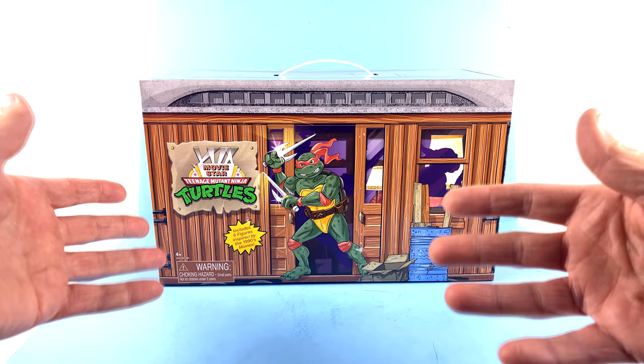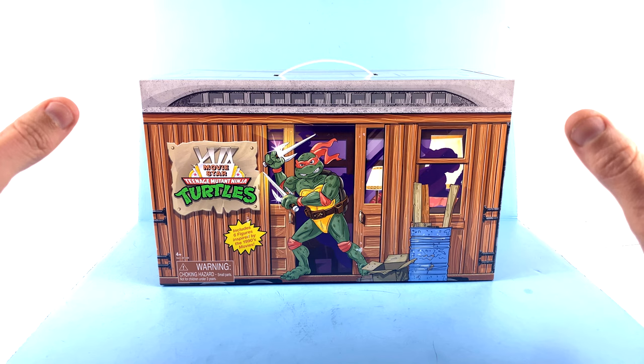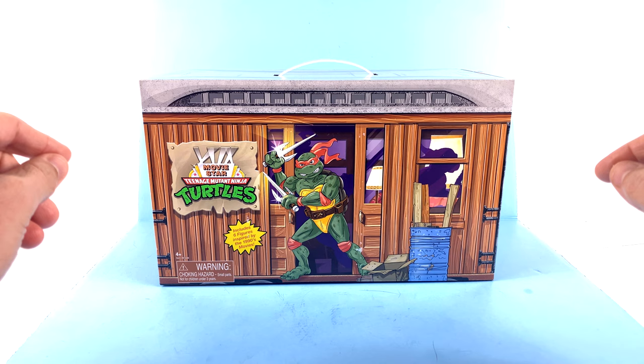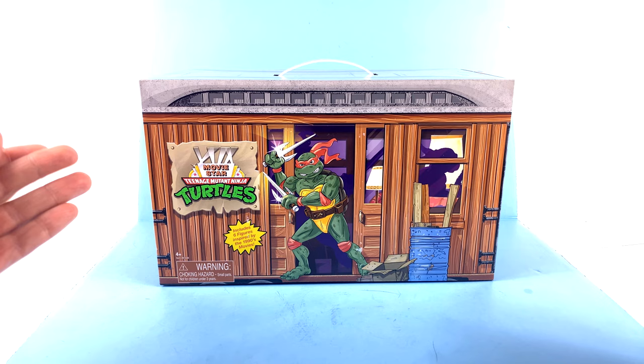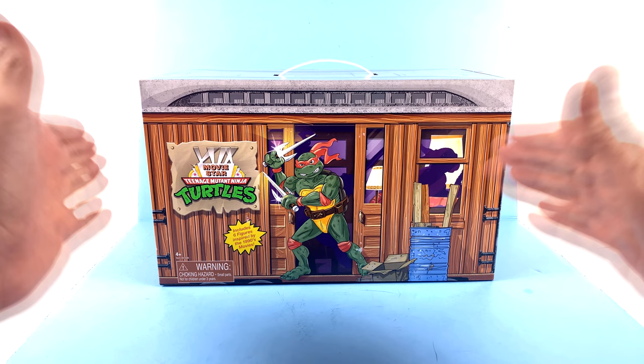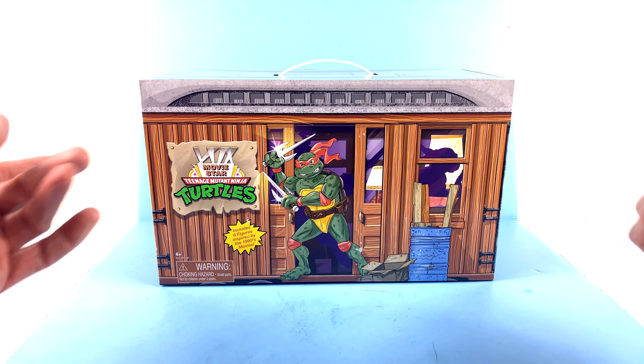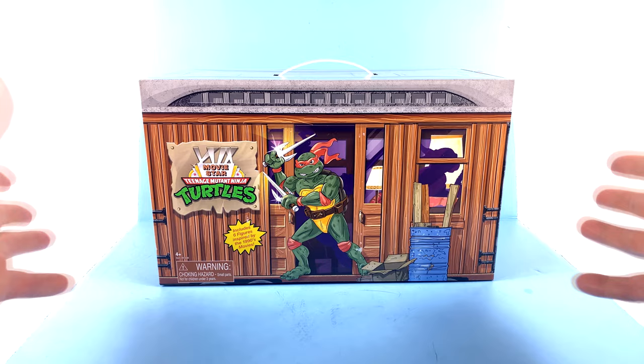Recently Playmates has been releasing box sets like this with some of the other releases, like the more vintage-looking figures and things of that nature. None of those really appealed to me, but this one I absolutely had to have because I never had the Movie Star figures when I was a kid. Back 30 years ago, on March 22nd, 1991, the Secret of the Ooze film released and we got our first movie versions of the Ninja Turtles. We didn't get any movie figures with the original movie, but Playmates rectified that with Secret of the Ooze, giving us all four turtles and Super Shredder, and then a year later, to coincide with the third live action movie, they released a Splinter figure.